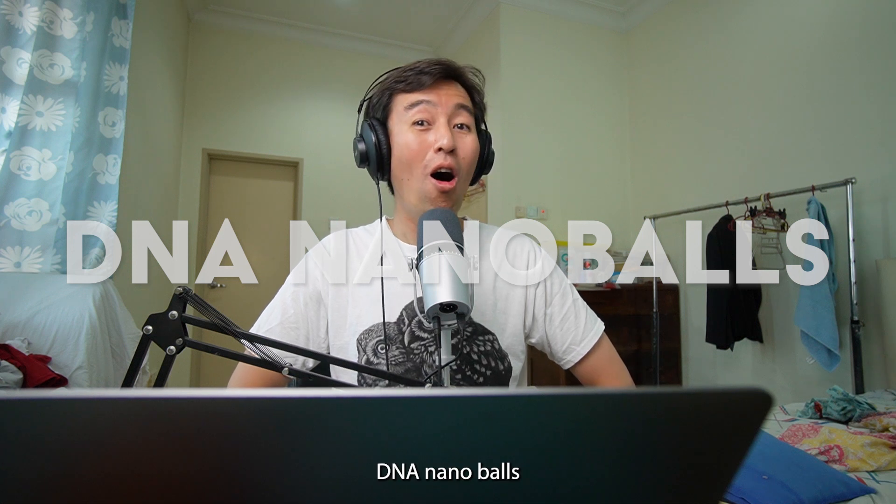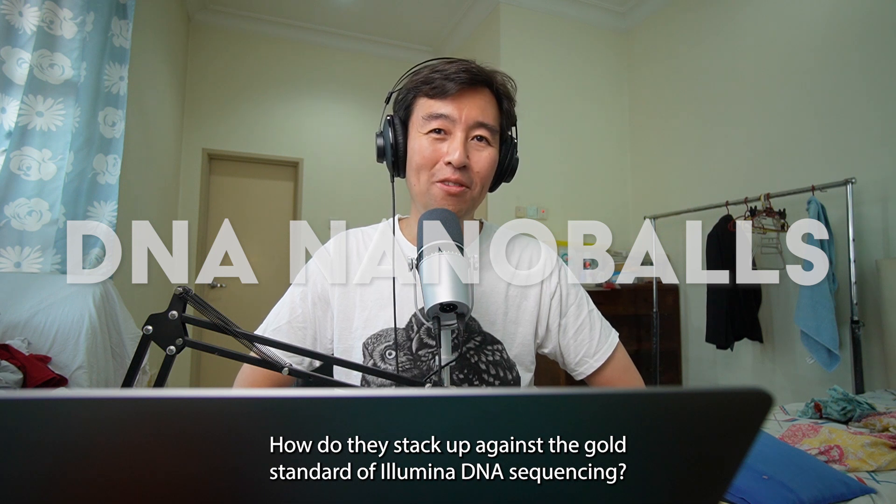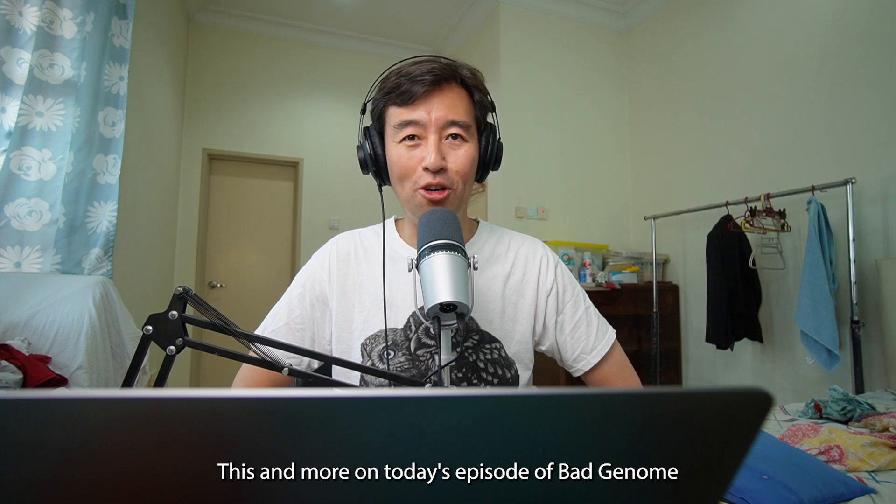DNA nanoballs. How do they stack up against the gold standard of Illumina DNA sequencing? This and more on today's episode of Bad Genome.